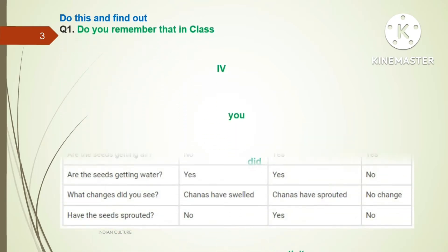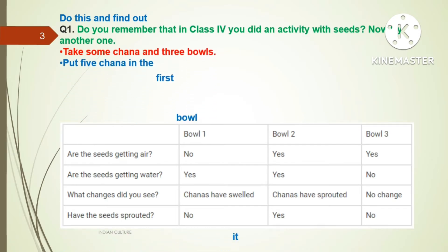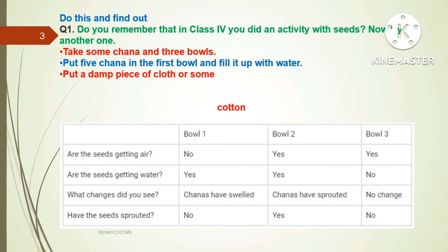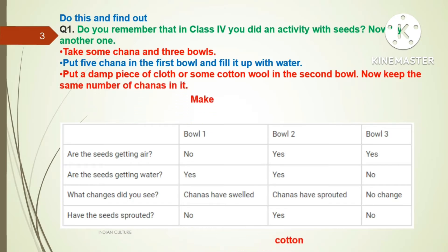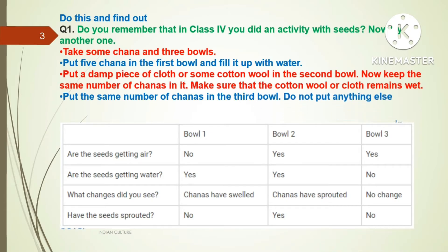Now Do This and Find Out. Question one: In Class 4 you did an activity with seeds. Now try another one. Take some chana and three bowls. Put five chanas in the first bowl and fill it with water. Put a damp piece of cloth or some cotton wool in the second bowl and keep the same number of chanas in it, making sure the cotton wool or cloth remains wet. Put the same number of chanas in the third bowl and do not put anything else in it. Cover all three bowls.